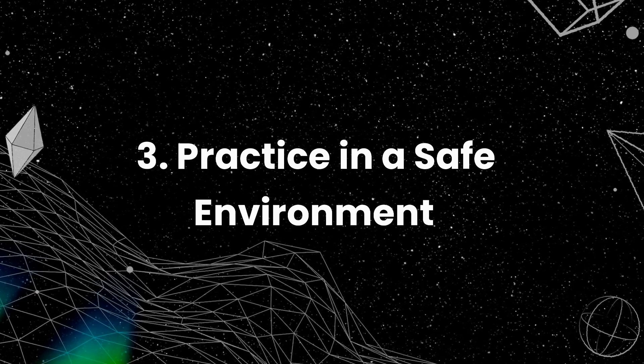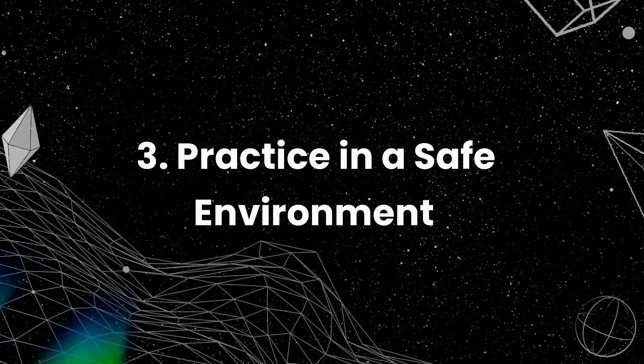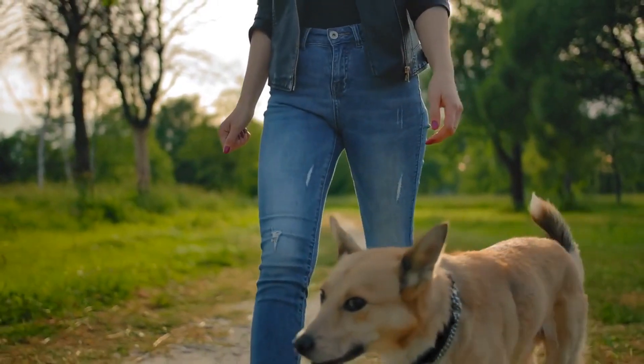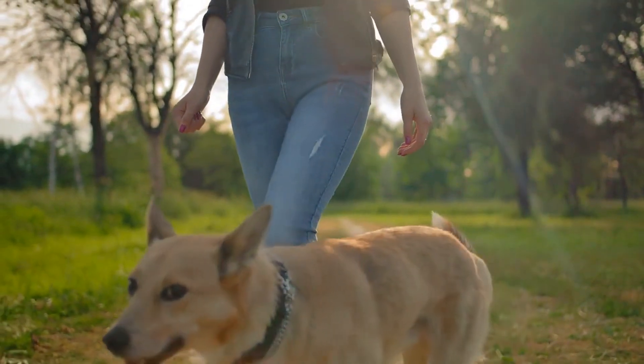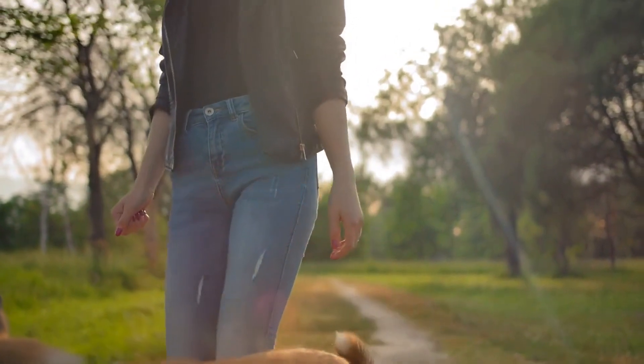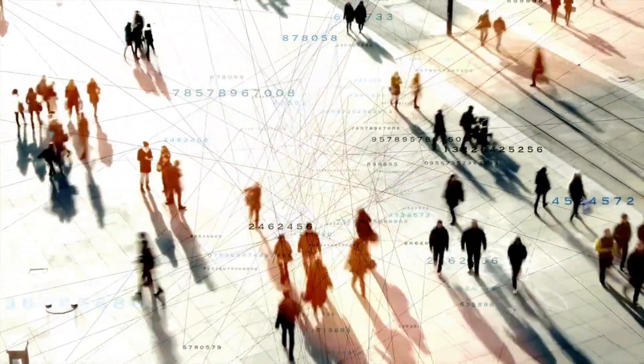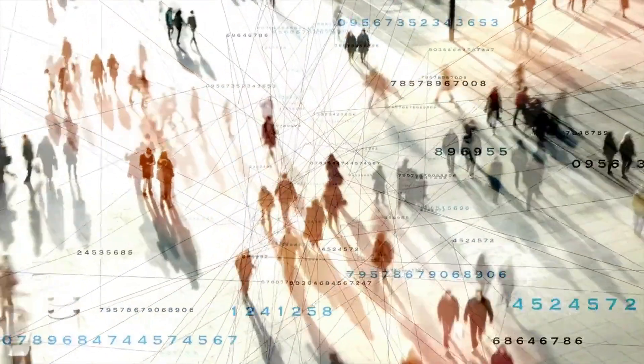Practice in a safe environment. It is important to practice off-leash walking in a safe environment, such as a fenced-in yard or a park with secure fencing. Avoid practicing in areas with a lot of traffic or other potential distractions that could lead your dog to run off.